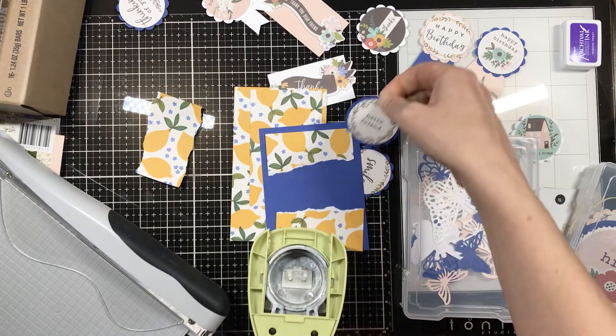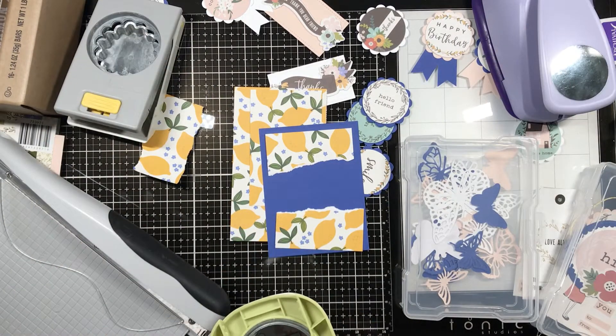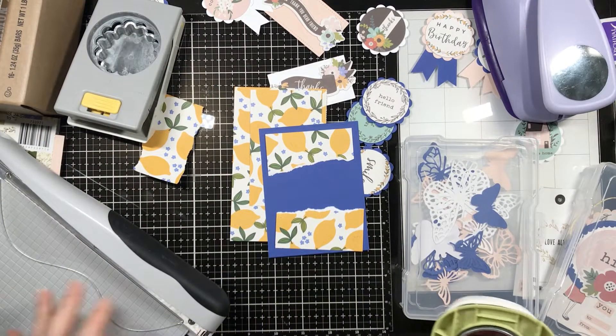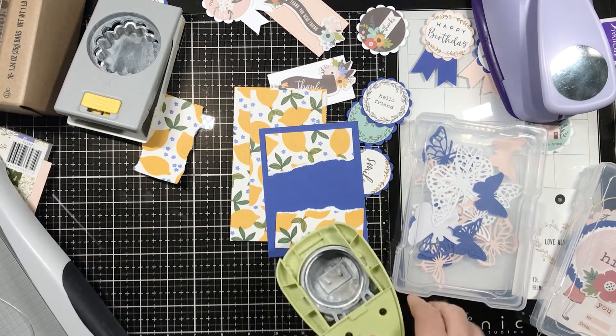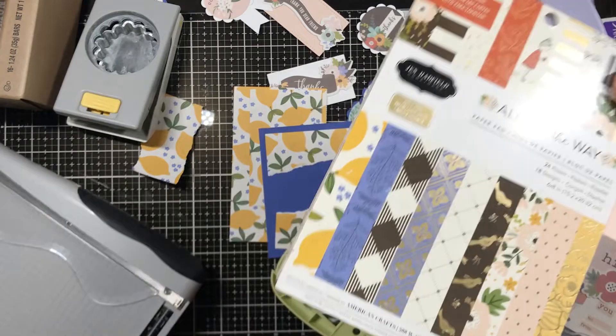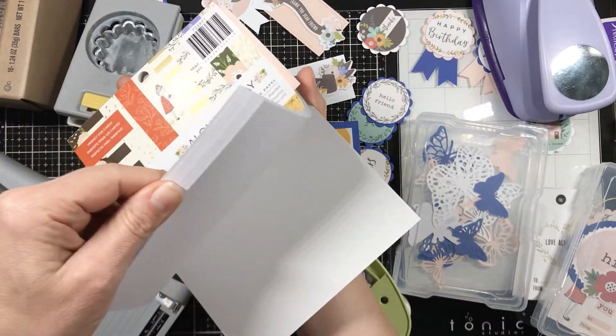I didn't think that the bits of blue showed very well around that cute scalloped border that she had used. So I decided to get out my punches and find something to add another layer to help that blue scallop pop and not get lost in the blue of the cardstock.